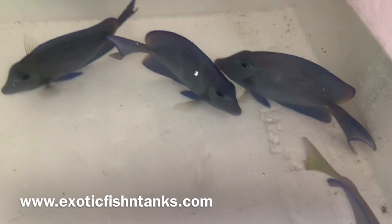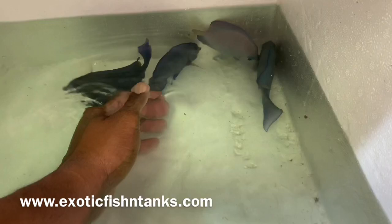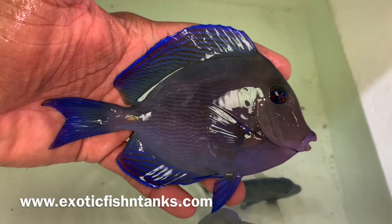These guys are five inch and six inch. This guy is one of the six inches. You can see how vibrant that blue is. This is a six inch Atlantic Blue Tang.